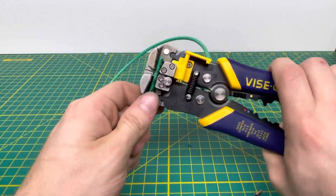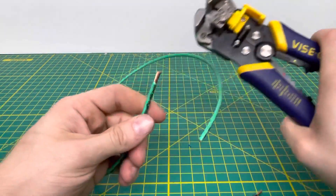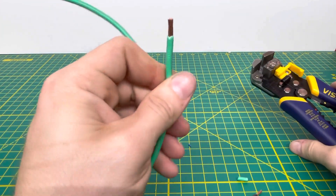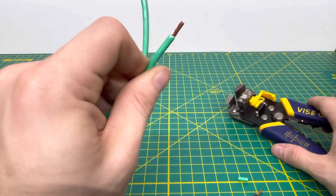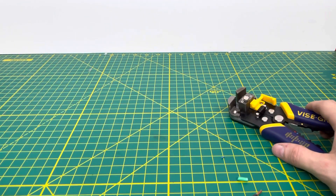Bringing in some 10 gauge stranded wire now. Going ahead and pulling that off — as you can see, no damage was done to that wire, which is nice. So it does work with quite a few ranges of wire gauge.